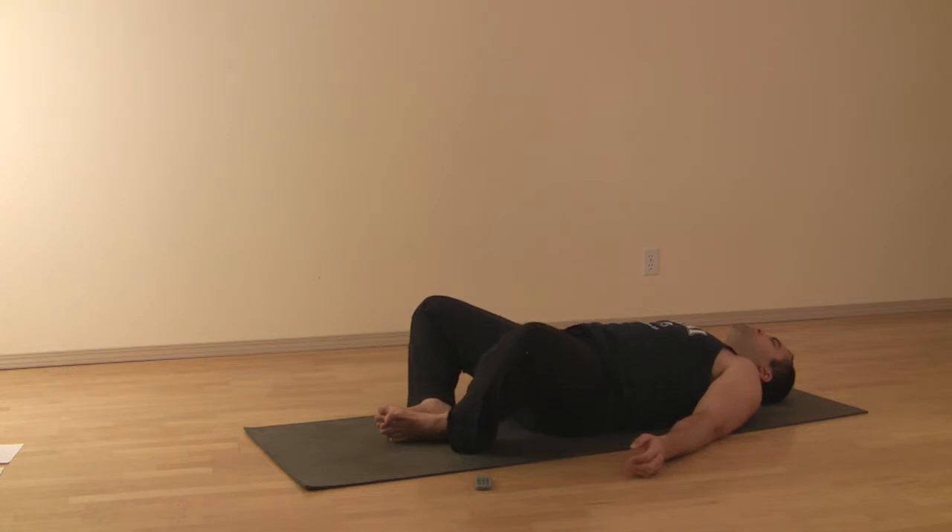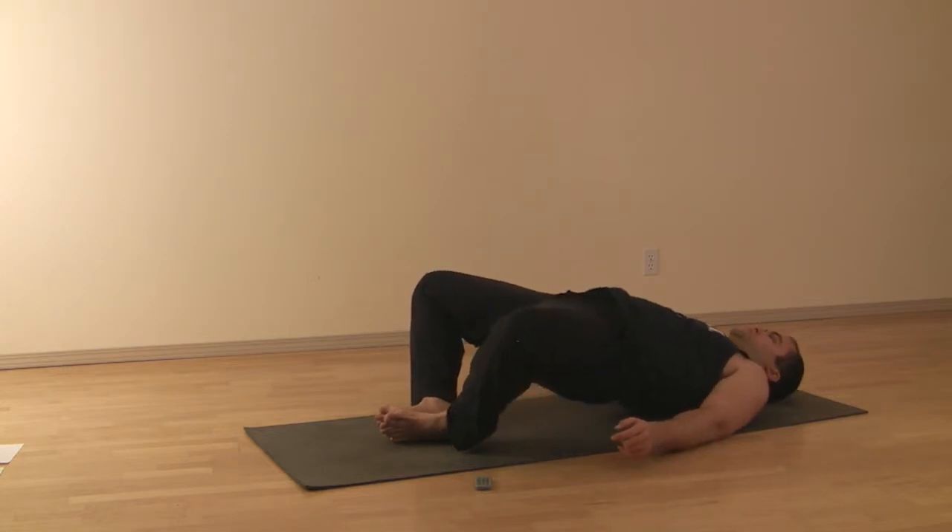Inhale and exhale. Press the feet together and lift the hips up in a bridge. Lift the chest too. You probably won't come up as high as your normal bridge — you're working a lot harder in your legs than you normally do.